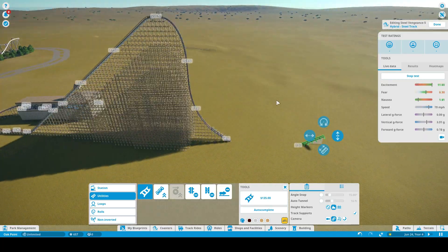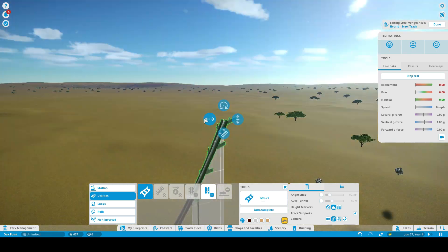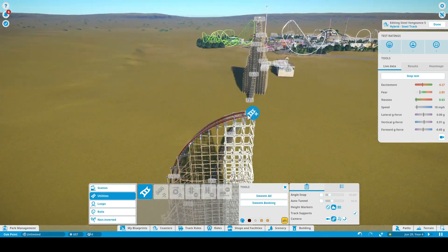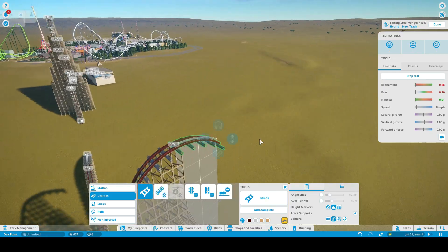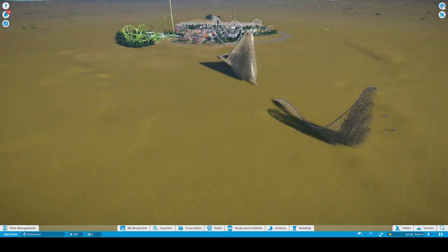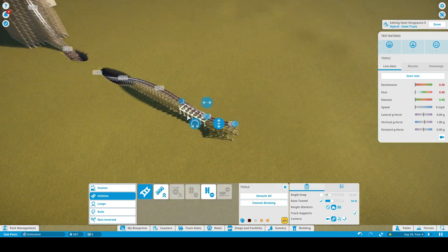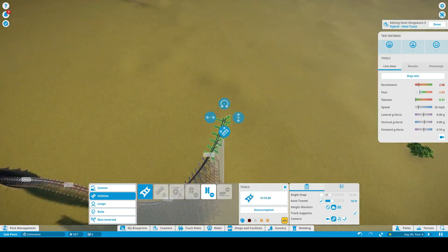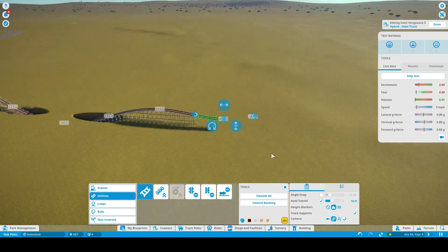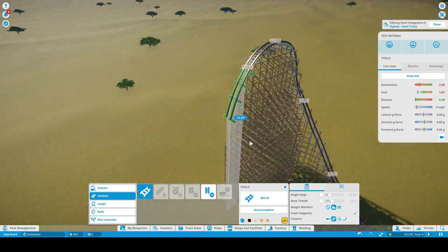The first drop is inspired by Goliath at Six Flags Great America because it dives into an underground tunnel. But that's only the first drop — this coaster's first drop is a 90-degree drop. My overall plan for the layout is to get a lot of airtime in, along with some pretty unique and intense elements.